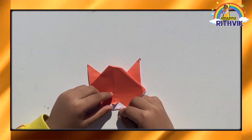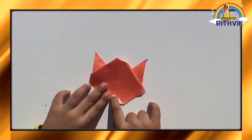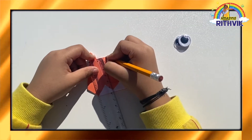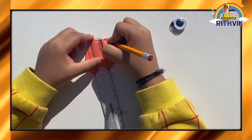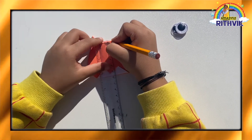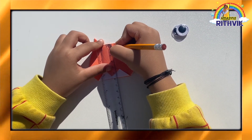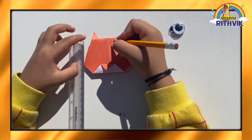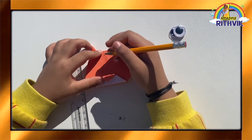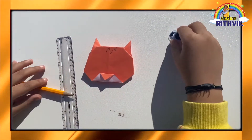Let's do the nose. I have to do this for the nose, and now I'm going to do the tiger stripes. And now I'm done with the tiger stripes, now let's do the eyes, the googly eyes.